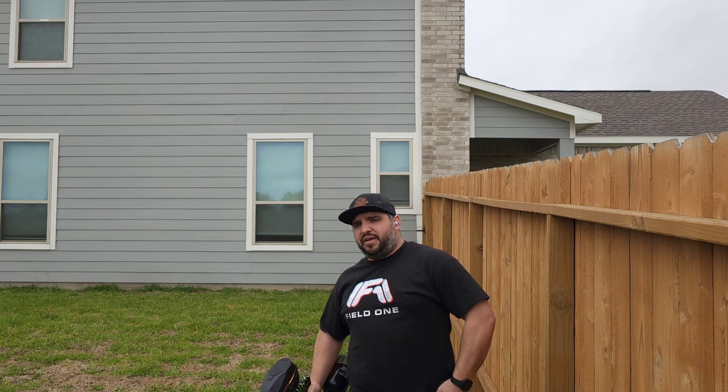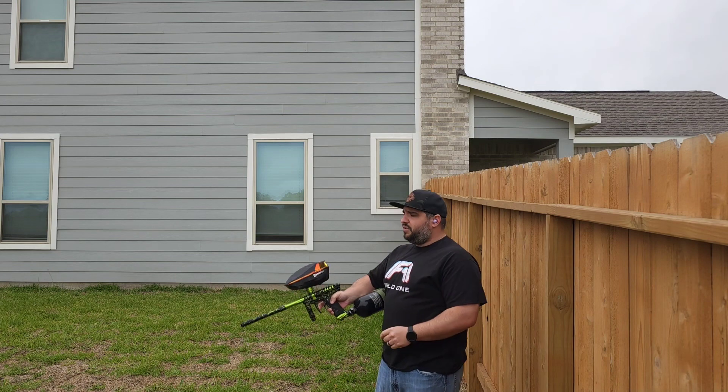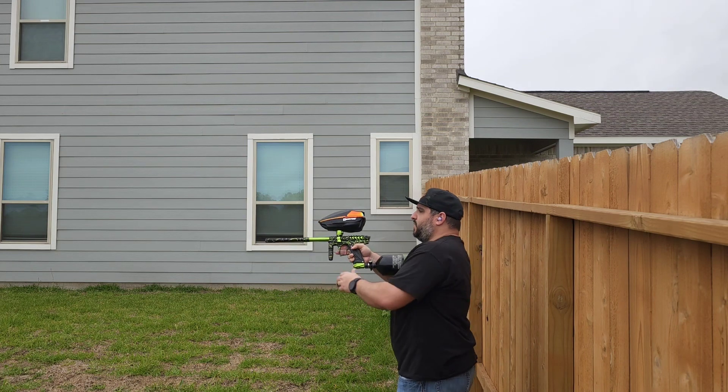So, low 280s, mid-280s. Just adjust the HPR. The LPR set perfectly, dwell set perfectly. I'm just going to put the rest out. I believe this is — it's capped at 10, but let's put the rest down.